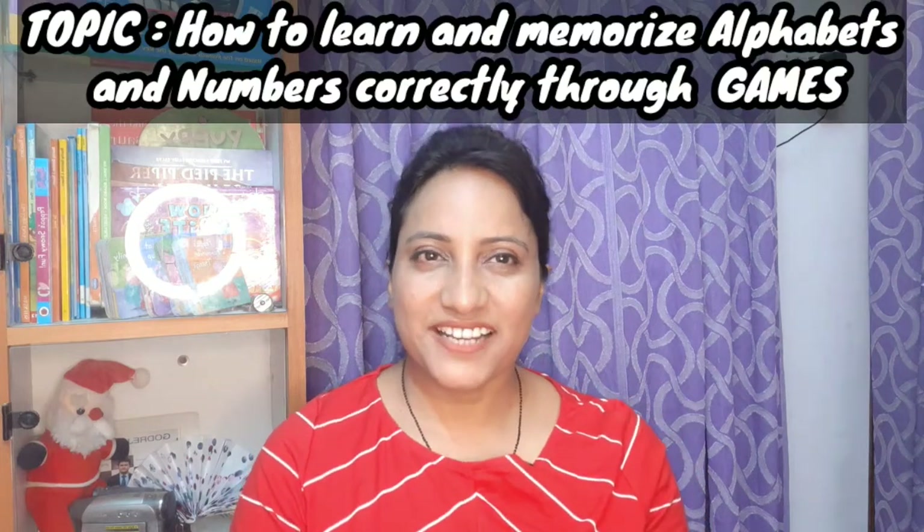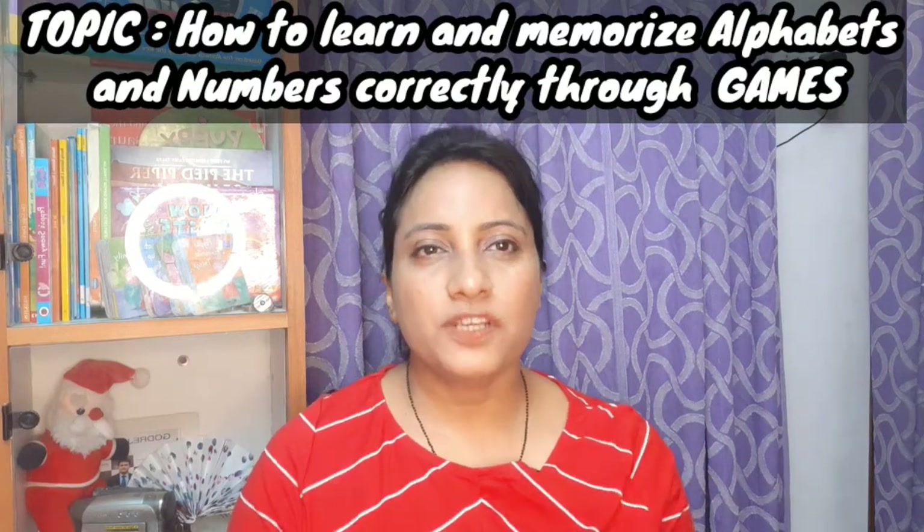Today's video is about the formation of letters and how kids can remember it very correctly. There are three games which I am going to recommend you today. Please follow them.